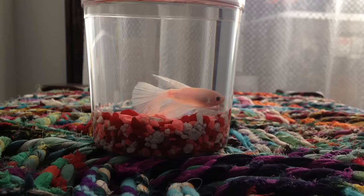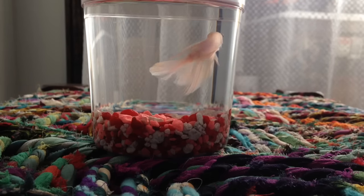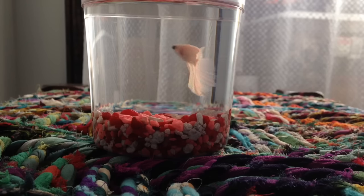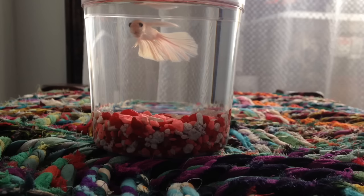And this is the newbie — he's actually a white cellophane half moon male and he is the most handsome thing. I have a name for him already. He's just stunning, just look at him. He'll probably marble and become blue or red or purple or gray or black or something magical, but I did name him already so you guys can't leave any names.